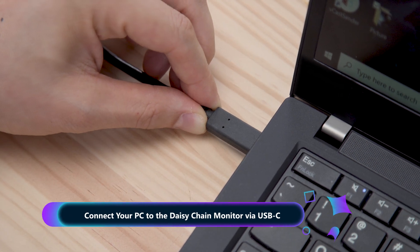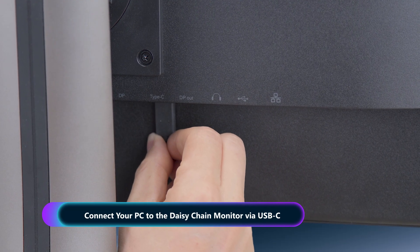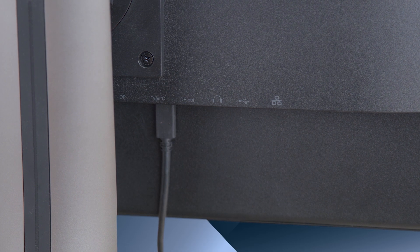Begin by connecting your primary monitor to your PC using the USB-C cable. This primary monitor acts as the hub for your daisy chain setup.